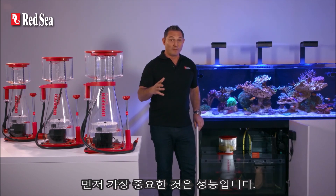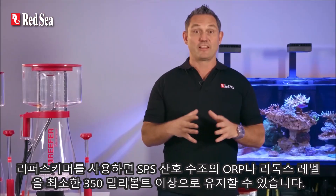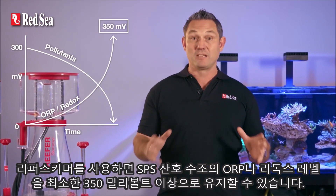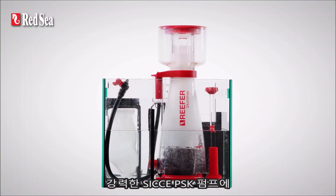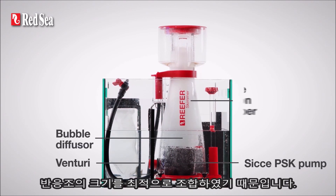First and foremost is performance. Using a Reefer skimmer can keep your SPS tank at an ORP or redox level of at least 350 millivolts, which is a true indication that a skimmer is constantly removing proteins from the water. This is achieved by the combination of the powerful Siqi PSK pumps with proportionally sized Venturi, bubble diffuser and reaction chamber.